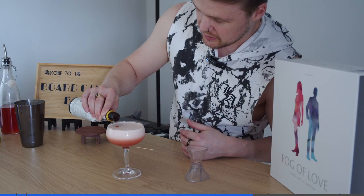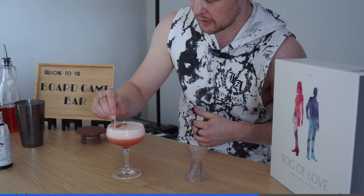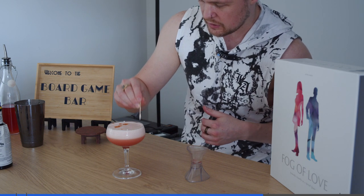So to finish this one off for our garnish, we're going to get our bitters back and we're just going to put some little drops. And then we're going to get a little toothpick, run it through them, and they should almost end up looking a little bit like some little hearts. And that is our strawberry gin sour for Fog of Love.